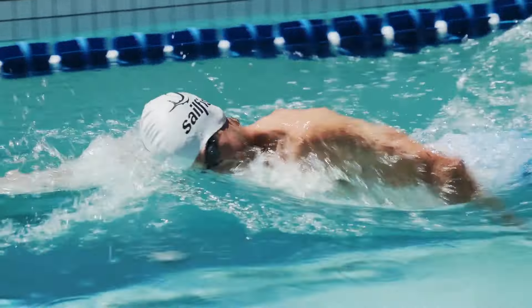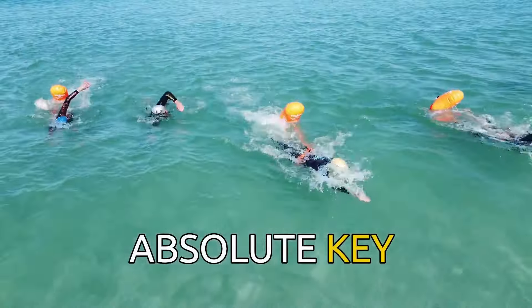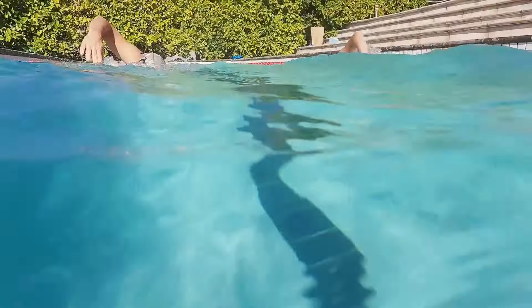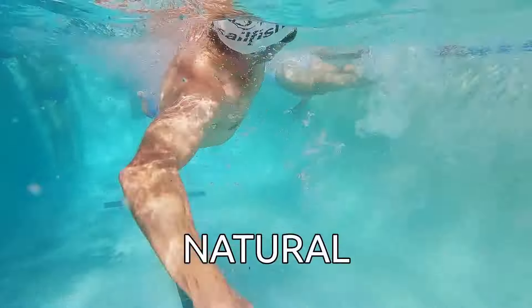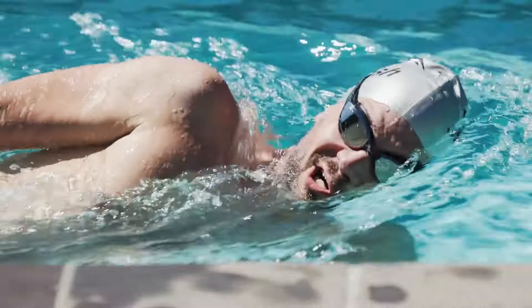Breathing correctly, not only in the pool but more importantly in open water, is an absolute key for an efficient and solid swim performance. That's why we'd like to dedicate an entire episode to this topic. Most importantly, it should be every swimmer's goal not to even have to think about breathing whilst they're swimming — over time, breathing in water should become as natural as it is on land.